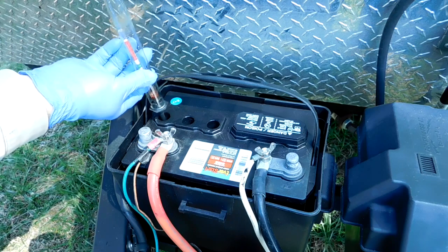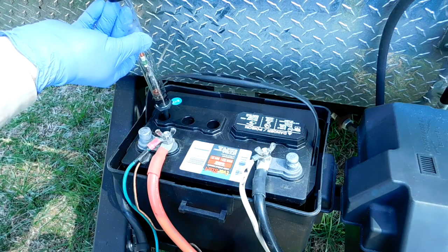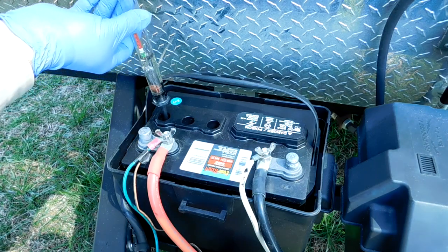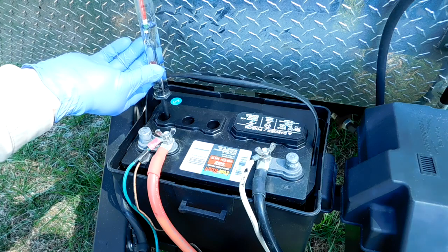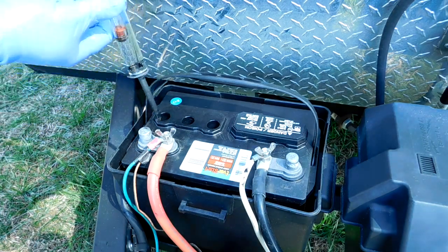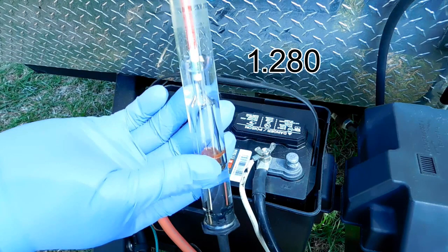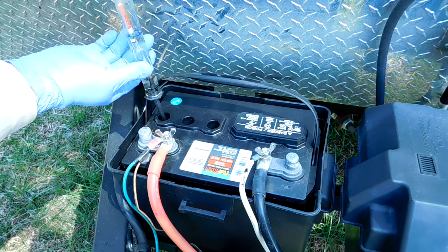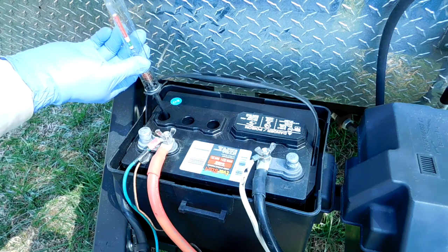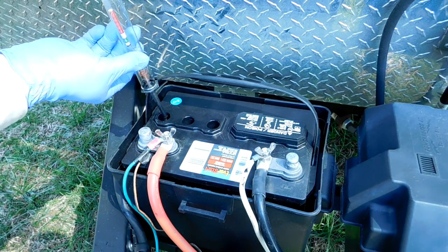Using the hydrometer is really quite easy. Put the rubber nozzle down into the first cell, squeeze the bulb to put some air down into the cell, and then slowly release the bulb, which will draw the electrolyte up into the glass tube. Once there's enough electrolyte to float the float inside the tube, look at where the top of the electrolyte comes on the gauge — in this case it was 1.280. Then be sure to return that electrolyte to the cell it came from, squeeze it all out, and make sure the hydrometer is as empty as practical before moving on to cell number two.